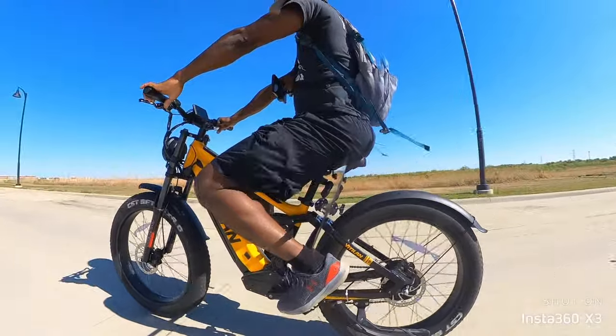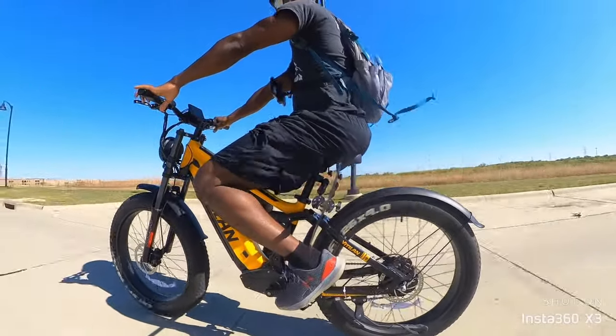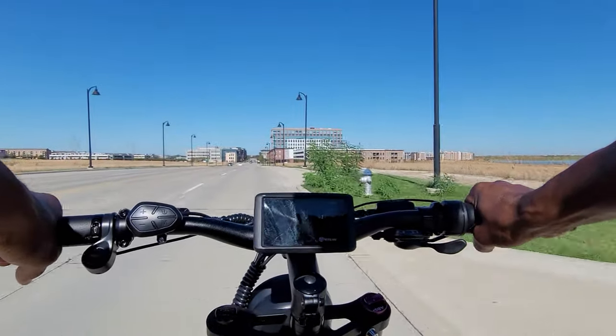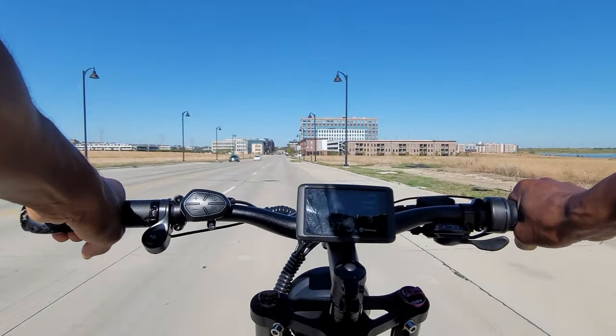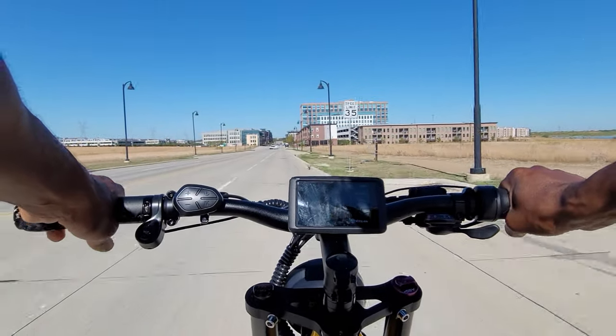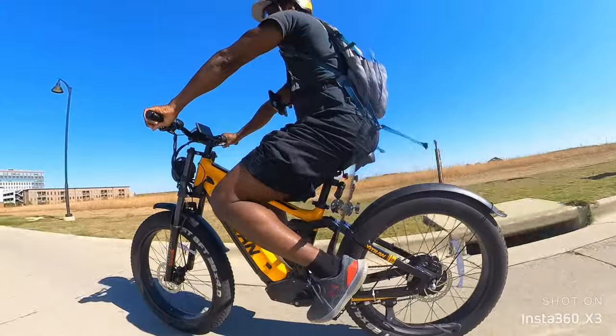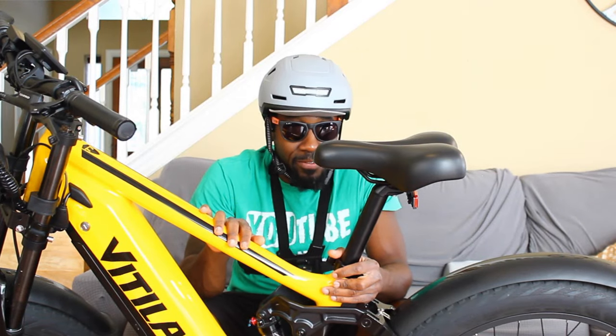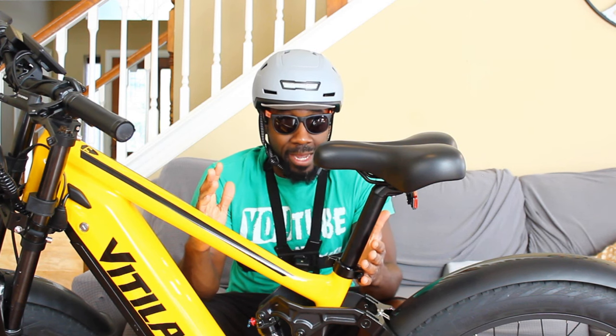Trying max speed throttle only in mode five. We hit 26, 27, 28 — looks like it stopped at 28 miles per hour.